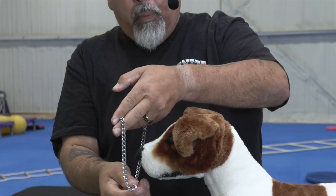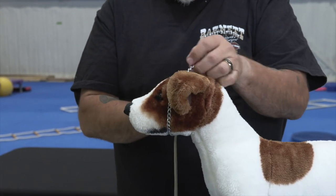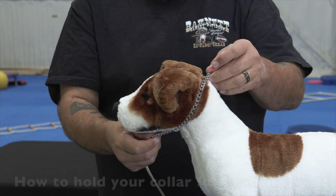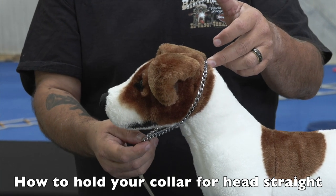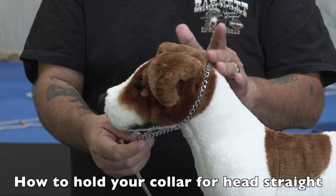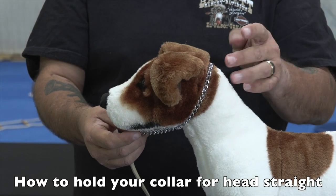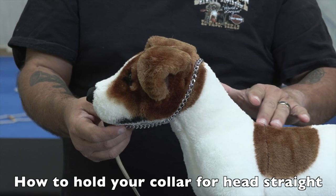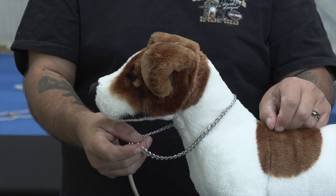Now we're going to take this and place it over the dog's head nice and gentle. If you measure this correctly it'll go over the ears just like that. Then we can practice by placing this high up on the back of the head — it doesn't have to be there though. The zone for a correction that the dog understands is anywhere from the occipital region down into the back, so it can be down here too.